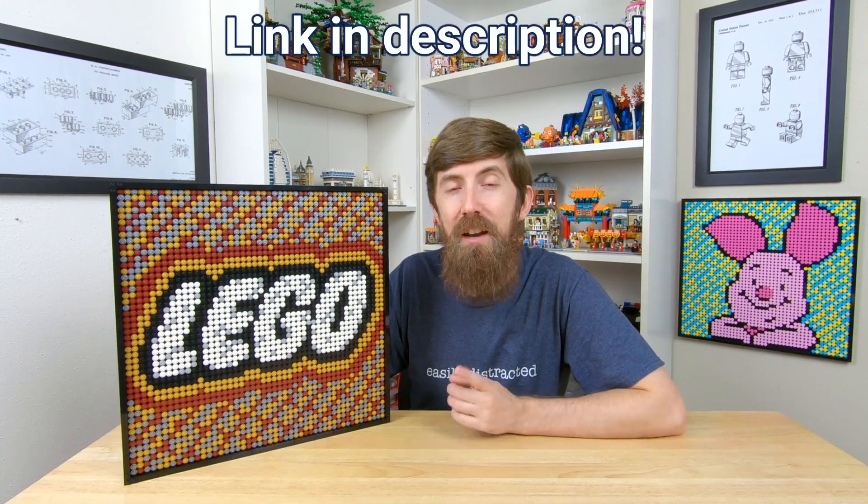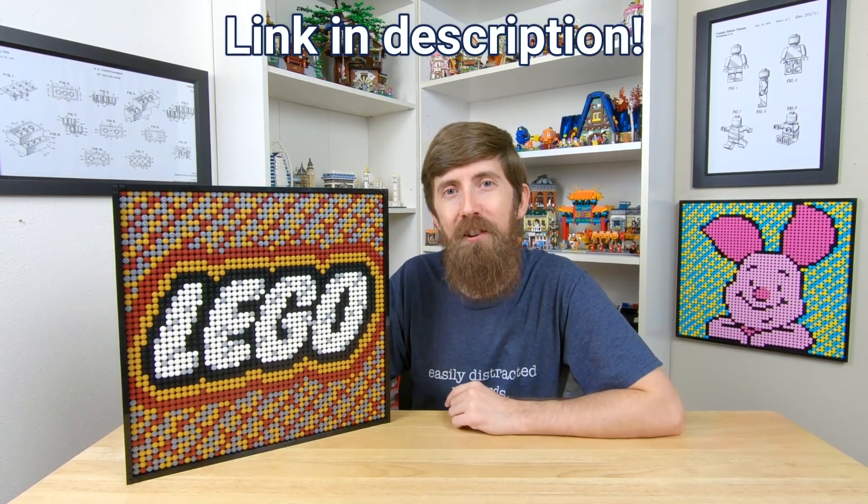I bet some of you out there would like to display this in your own Lego room. And if that's the case, definitely check out those instructions, and I hope you have a great build.